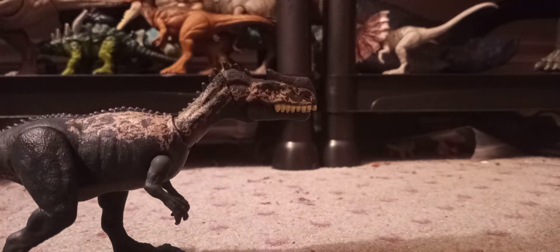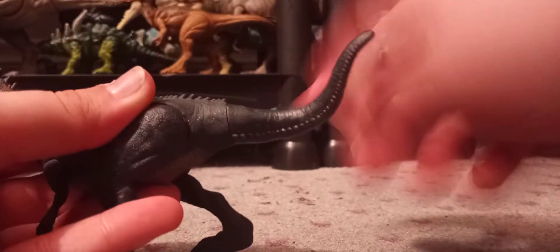The feet are the same and it stands up a bit better — it feels lighter than the Savage Strike version. We're getting a repaint of this and a Fierce Force Monolophosaurus. The feet and nails are not painted, which is a bummer. The tail does swivel but doesn't move as an action feature.